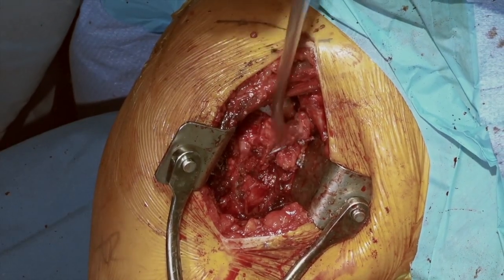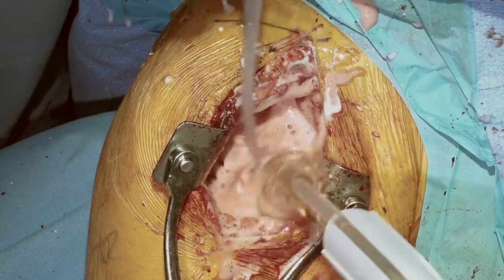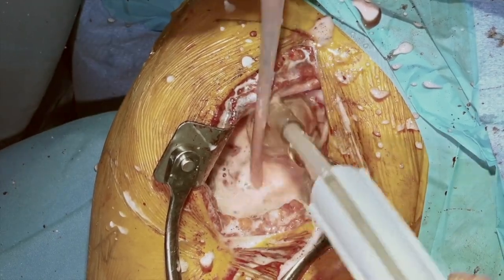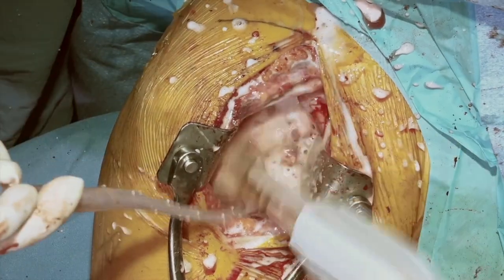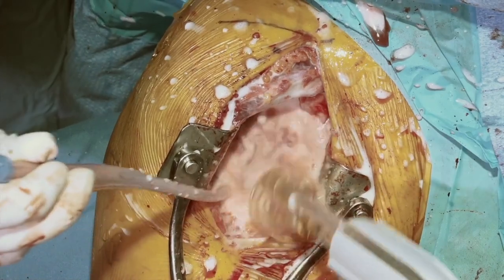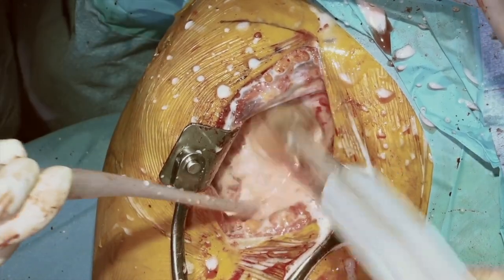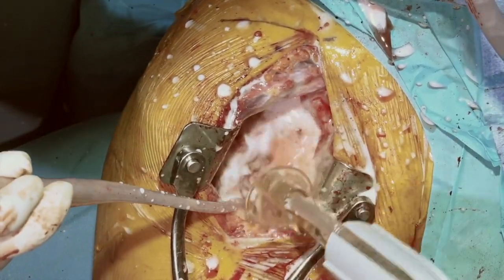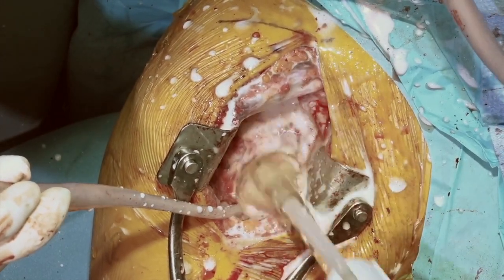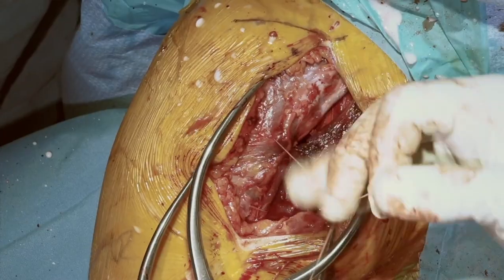We'll take our pulsatile lavage and do a final washout. In some cases where it's a procedure done after another procedure, we can consider the use of antibiotics in the cement or placing antibiotics in powdered form over the top of our implant. This patient had one procedure, there's been no history of infection, and overall the tissues looked in excellent condition — so we won't provide any additional antibiotic prophylaxis beyond the typical antibiotics before we started and for the 24 hours after the procedure. We'll repair our deltopectoral interval.